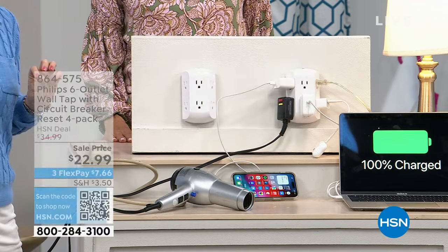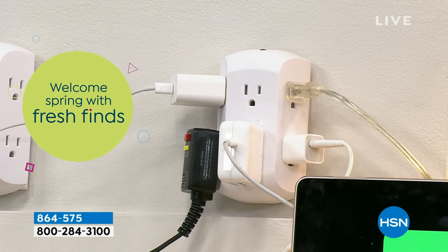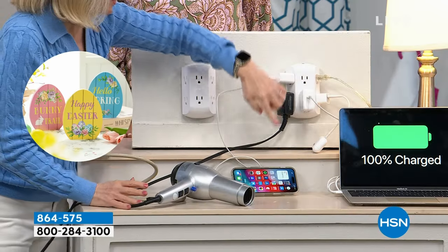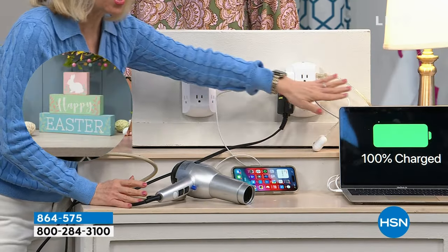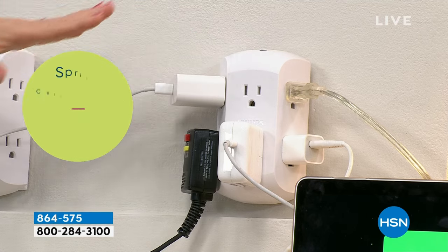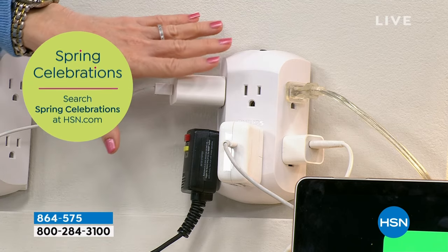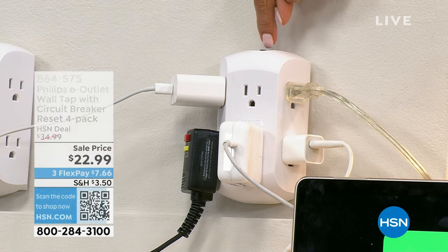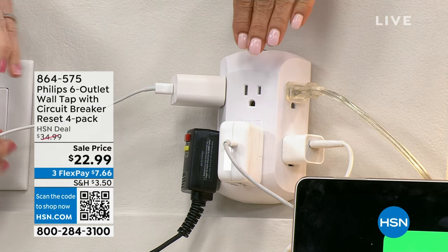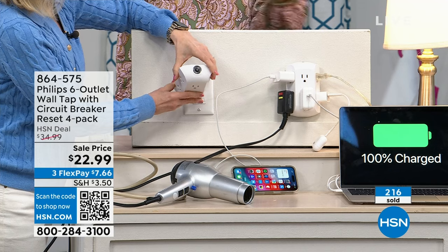We have never done a four-pack with these before. With Phillips you're getting a name that's been in business for over a hundred years. When you're plugging in expensive devices — phones, laptops, bathroom appliances — you want a trusted name brand. There are a lot of no-name products out there you don't want to risk. The built-in circuit breaker is a new feature, right here on top, because power outages happen frequently.